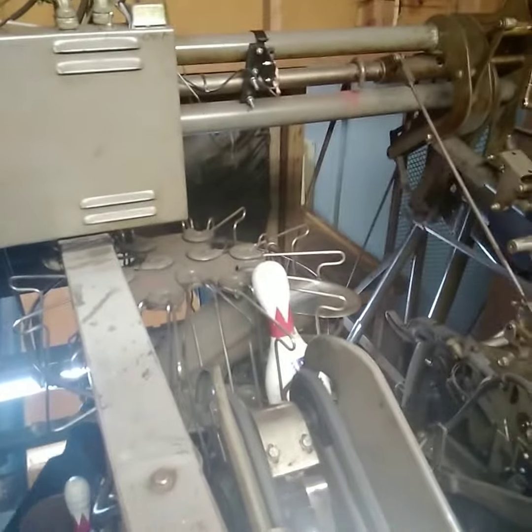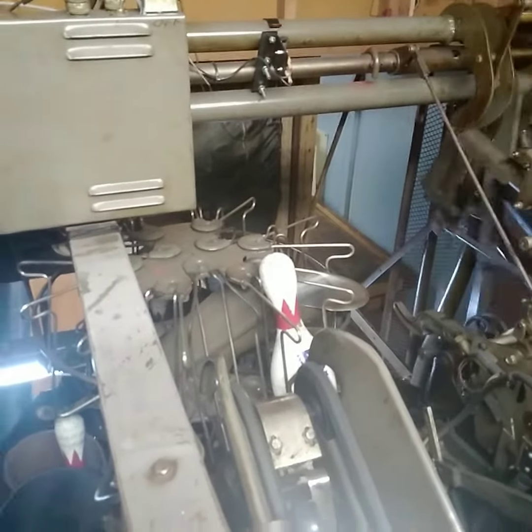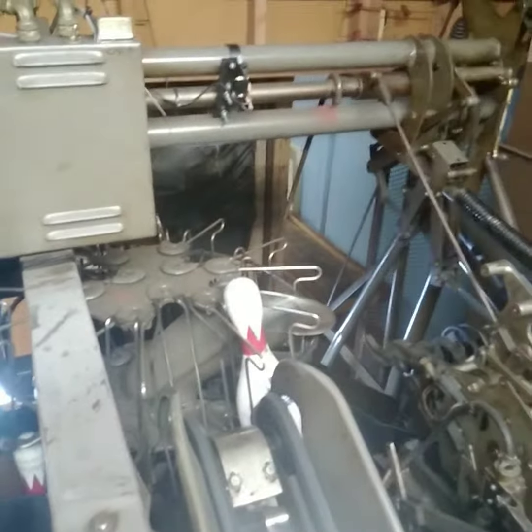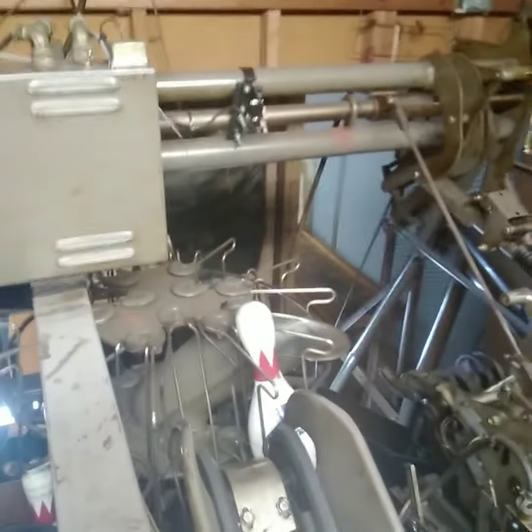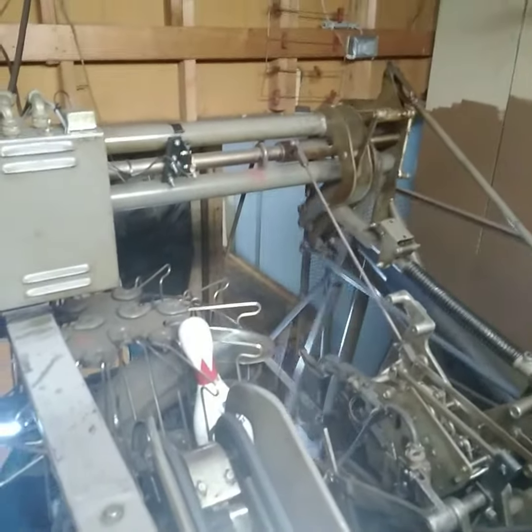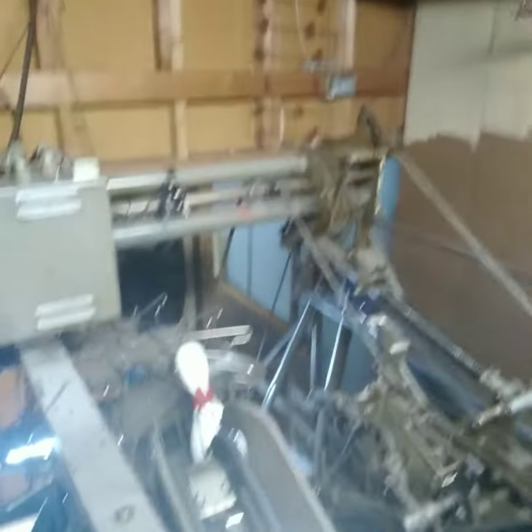I'll be making a video of how the pin setter drops the pins in and explain how a 5 pin drops in and how it loads them. See that suit thing? That's the 5 pin. That little suit on the pin setter is the 5 pin.